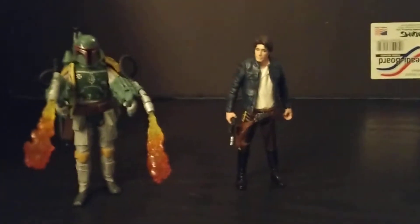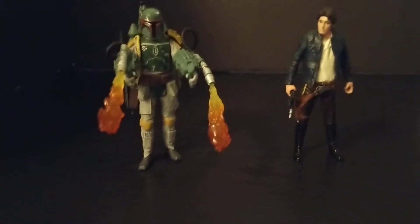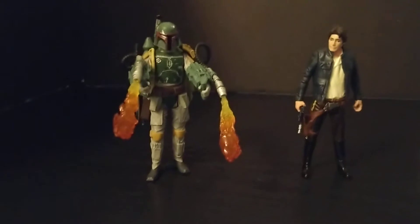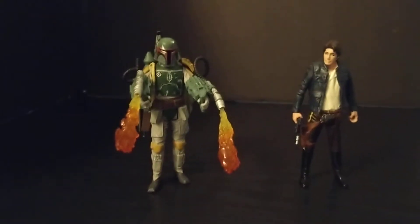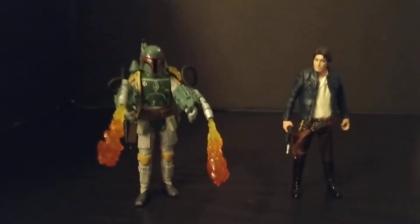What's up everybody, this is DarthLay96 here with another figure review. This time I'm doing a review on my Star Wars Force Link figures - the two-pack Boba Fett and Han Solo from The Empire Strikes Back.